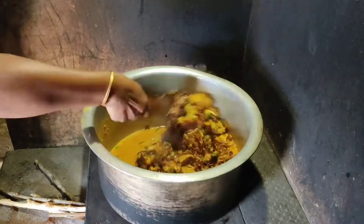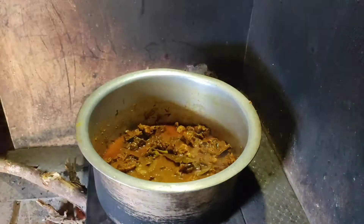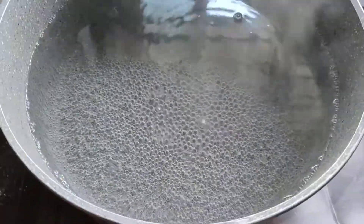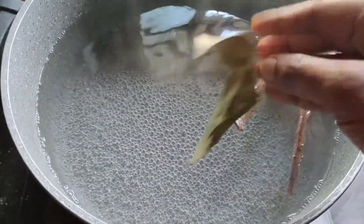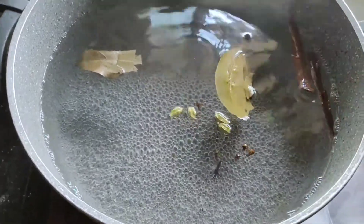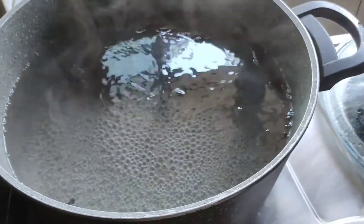Let's make a plate of beef. With the plate, we will add bay leaves, patta, alakya, grambu, and all of these. Put some salt in the pan when the water is hot.